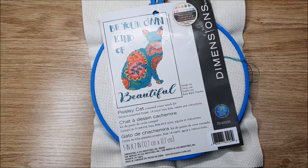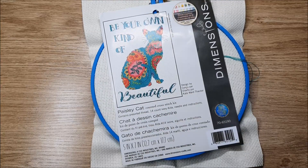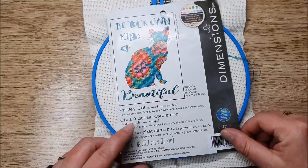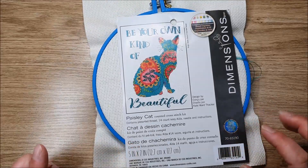Welcome back, my name is Jessica from Jessica's Craft Time and today is our Whip and Chat 14, where I talk about what's been happening in my life. I started this cross stitch over the weekend.